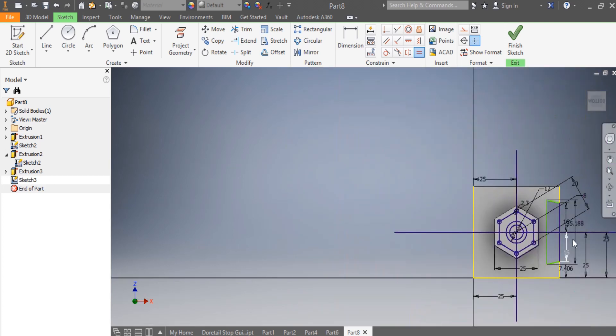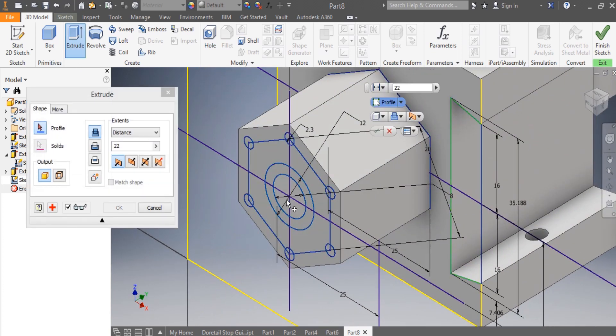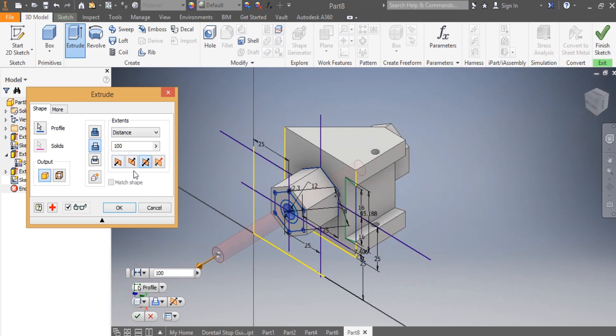Once those are in place, I go to 3D model and say Extrude. I need to make a hole that goes all the way through, so I say both sides, then Cut — at 200 millimeters total to ensure it goes through.